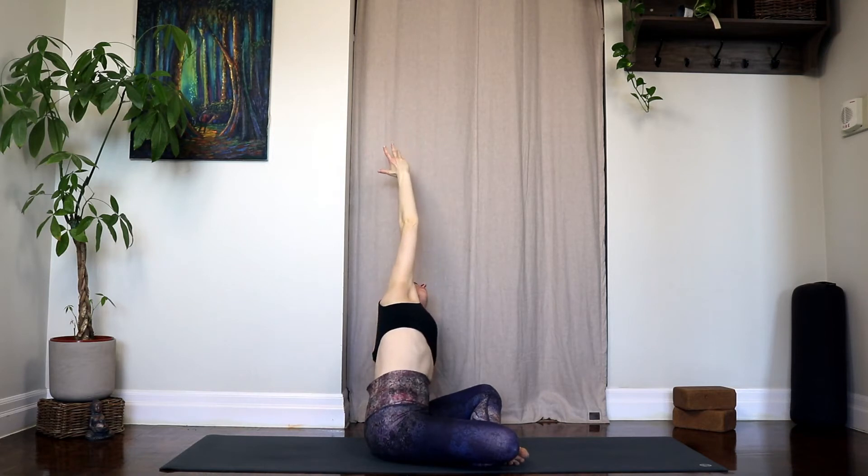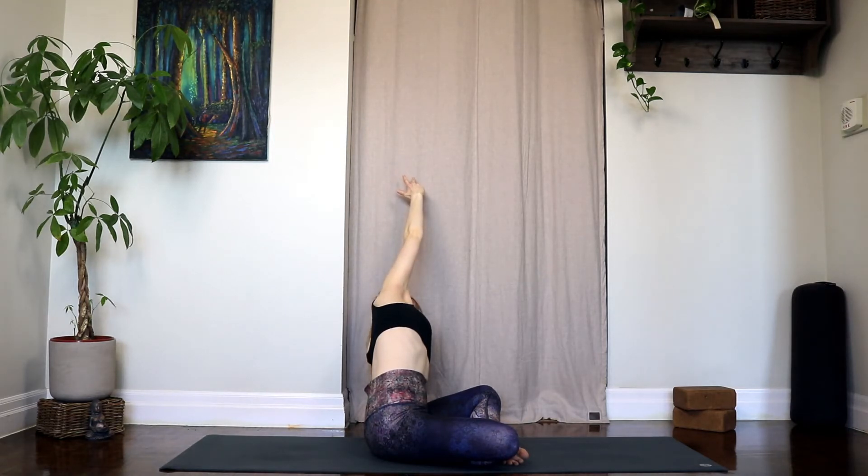We're going to switch which leg was crossed in front, then go ahead and float the arms up and we'll begin that sequence on the second side. Your left fingertips reaching out beside you, float the right arm up and over and stretch that right side — right sit bone is gluing down towards the mat.